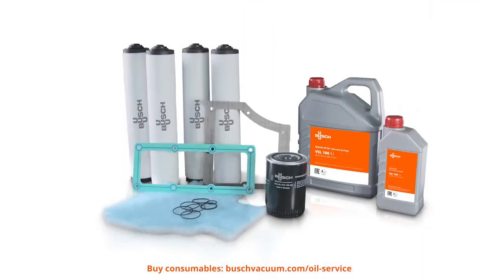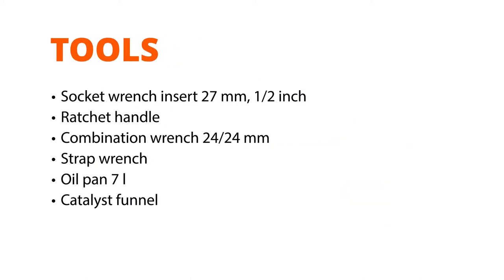We need Bush Genuine Oil and Oil Filters as well as the Bush Oil Drain Valve Kit. And of course, we need some tools: Socket Wrench Insert 27mm, Ratchet Handle, Combination Wrench 24-24mm, Strap Wrench, Oil Pan 7L, and a Catalyst Funnel.